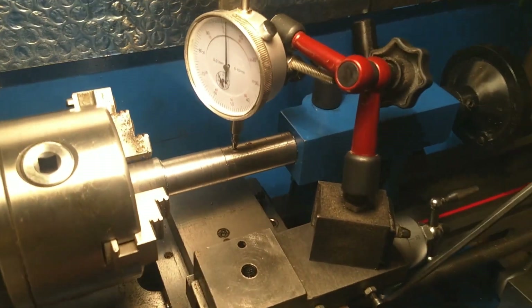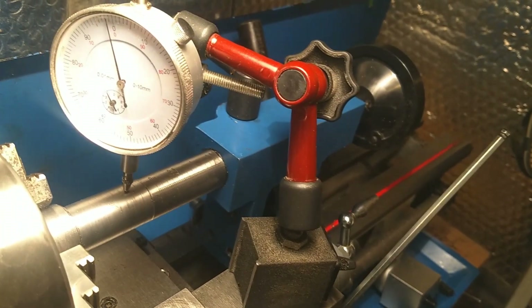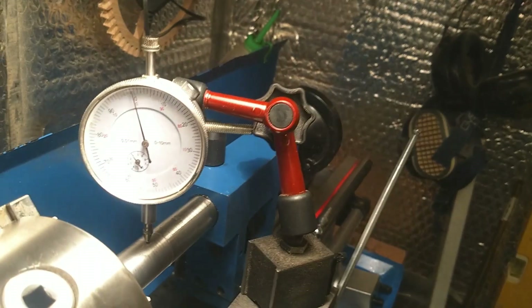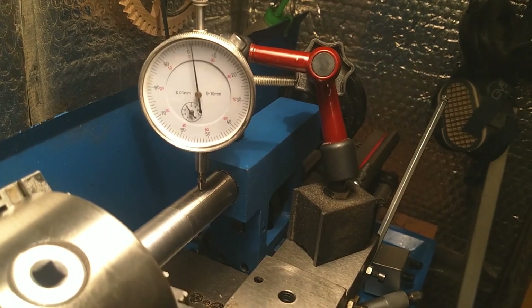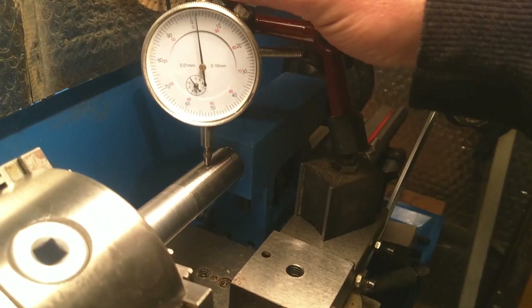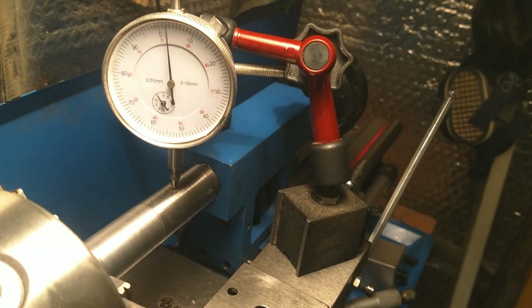Bringing the indicator over to the stock material — we're at zero. Now sliding the carriage over onto the quill and moving it across, I seem to be a little high — 0.002. But I think that's grand; I think that's perfect for my uses anyway.